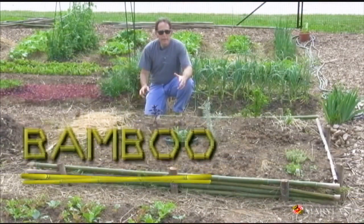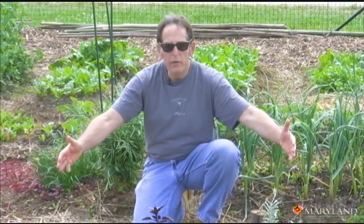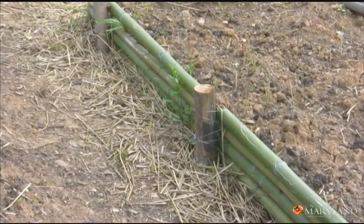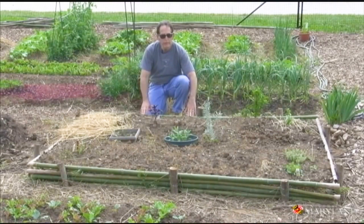Here's an example of a unique raised bed made out of bamboo poles. It's about 7 feet long and 6 feet wide — a good example of using the materials that are at hand. Be resourceful and you can come up with something as interesting as this bamboo raised bed.